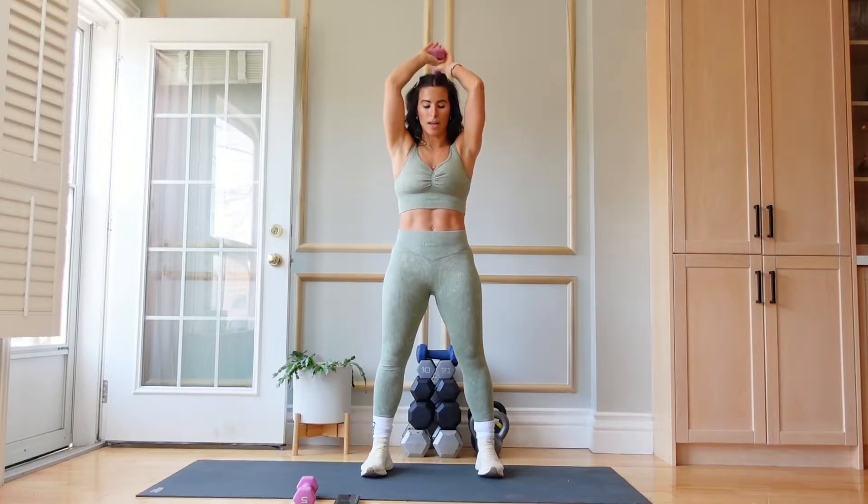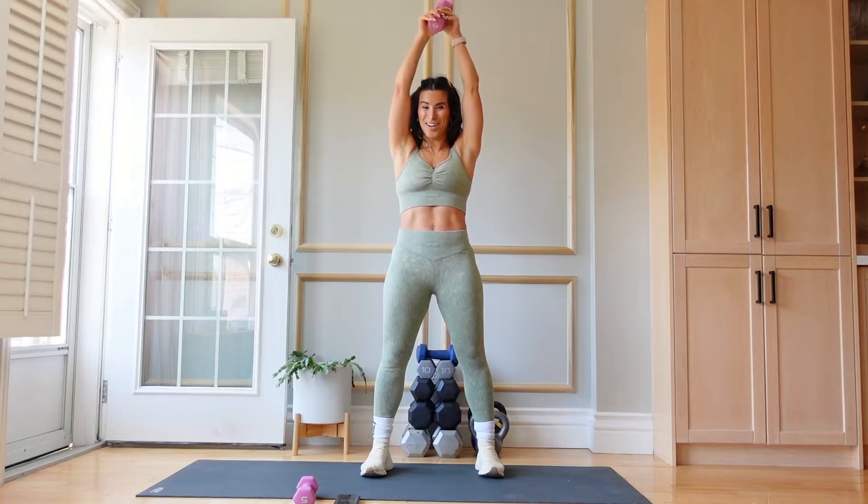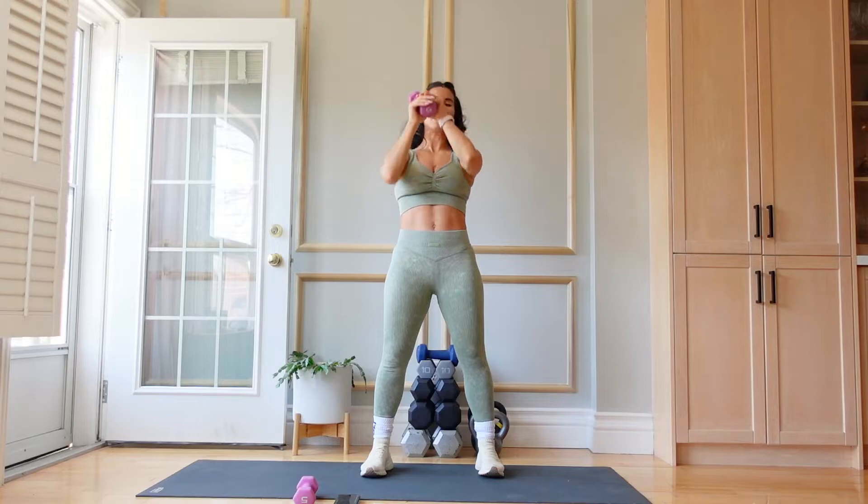If 5 is too light for you, you're welcome to pick a heavier weight. We're not just letting the arms go down and come up — this is very intentional, working the entire arm: biceps, triceps, forearms. Shoulders are pulled away from your ears. Core strong, tailbone tucked, always ensuring we're in this athletic stance. We have 7 seconds left — we're going to finish with a burner. 3, 2, 1, and done.